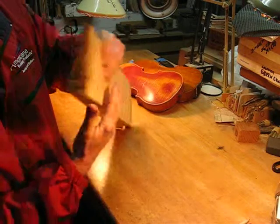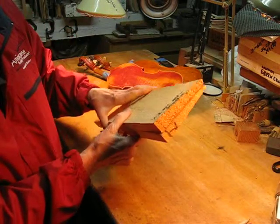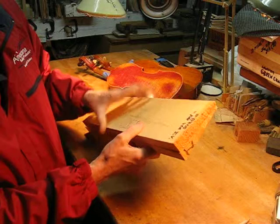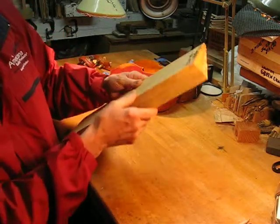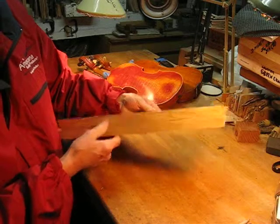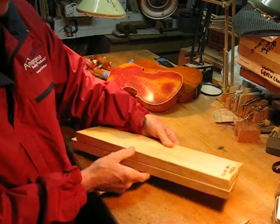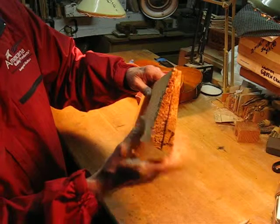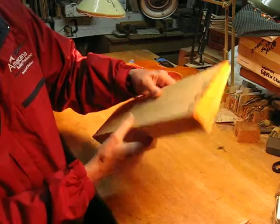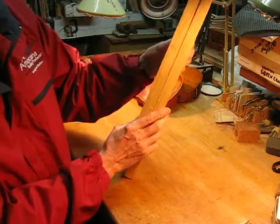When you buy them split, you can see where the grain runs for picking out your wood. I'm going to show you how you can find out how the grain runs without using a split piece of wood, and how to arrange it for the best performance in your violin. This is the typical piece of wood — it's sawn out to get the maximum wood production out of the tree.